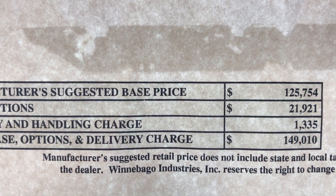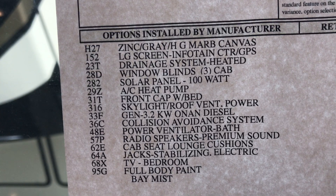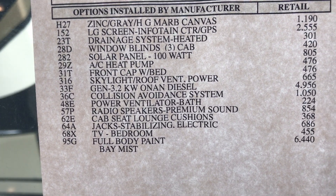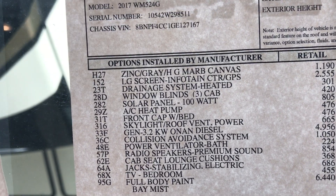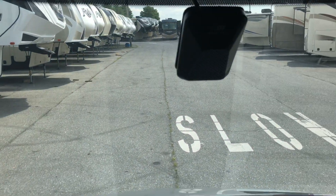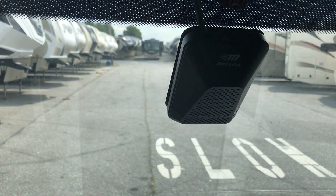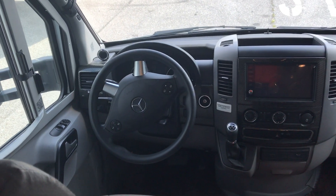The retail on this one is $149,000. The big cost items are the diesel generator upgrade at $4,900 and the full body paint. This one also has the collision avoidance system — the Mobileye unit is mounted right up in the windshield and down below, and you can set it for different alert thresholds. That's another significant upgrade.